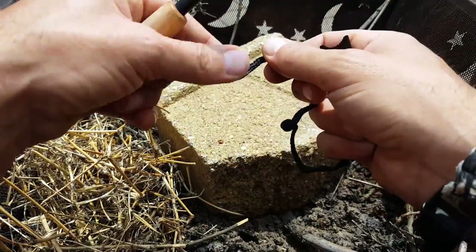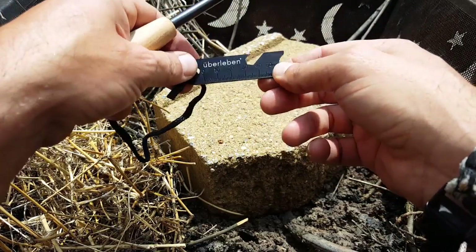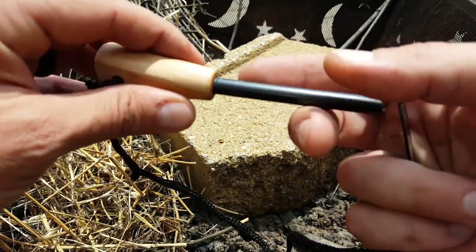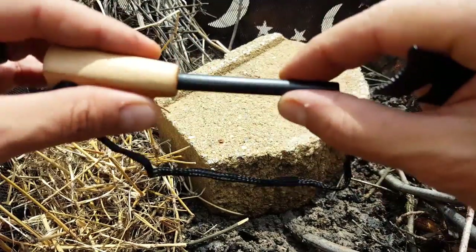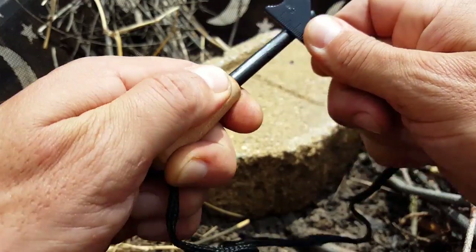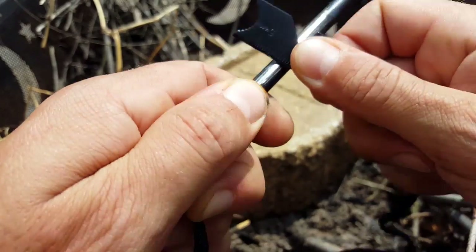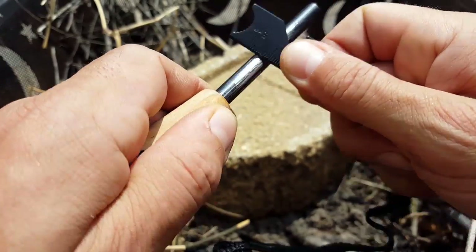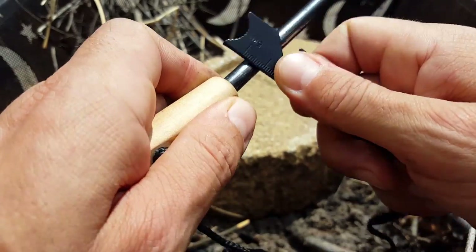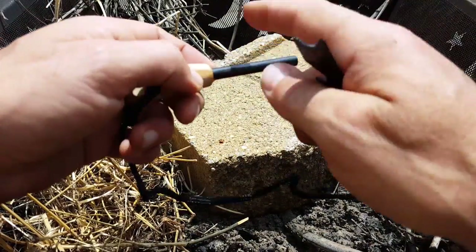It comes with the actual rod, a lanyard that I'll probably replace with 550 cord as usual, and the piece of steel we went over. Also worth noting — when this comes straight from the manufacturer there is some type of lacquer or paint on here that you want to scrape off to expose the actual ferro rod underneath. You can tell as that silver part starts coming up, so make sure you do that — it'll make it much easier to create that spark.